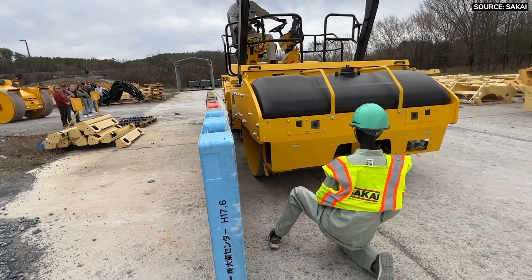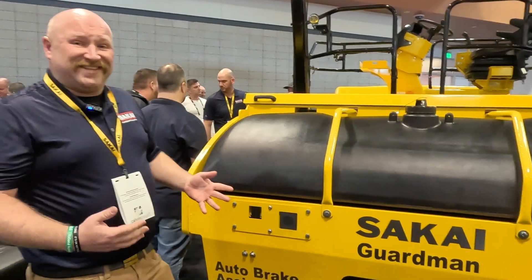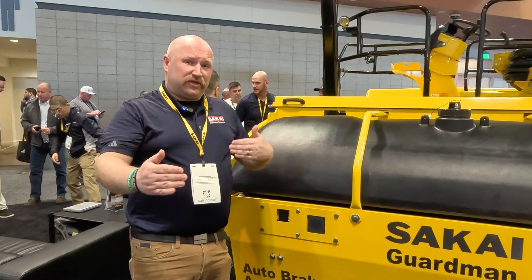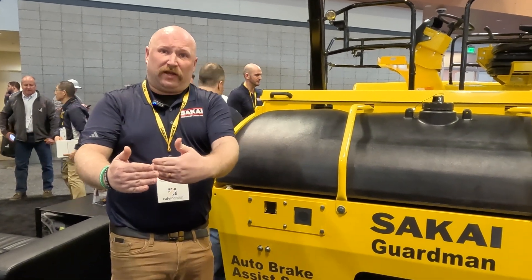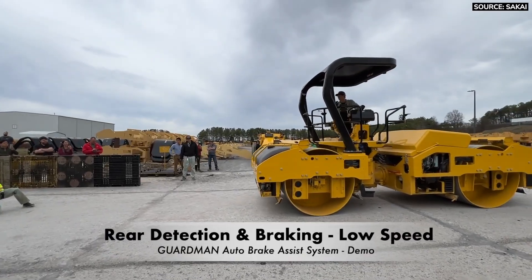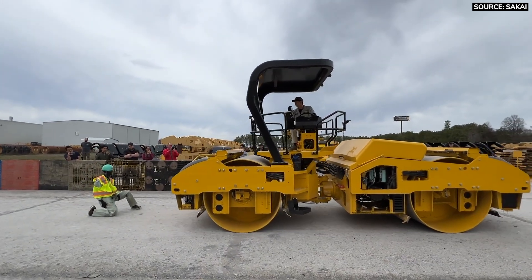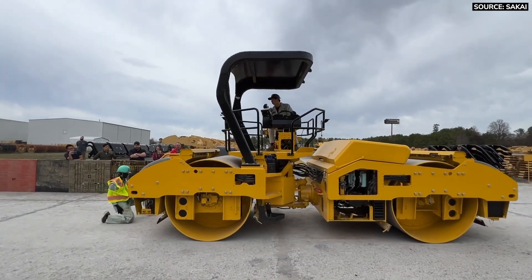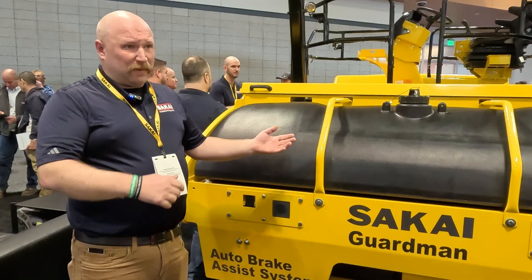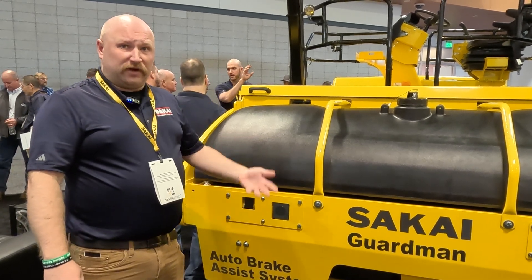This particular model is our GuardMan model — an auto brake assist system. It will slow down the machine and stop it before making contact, whether that's before you run into another machine or a person. To get the machine back in operation, simply put it in neutral, engage the parking brake, then release the parking brake. You don't have to open the hood and change anything out. Operation-wise, it's very simple.